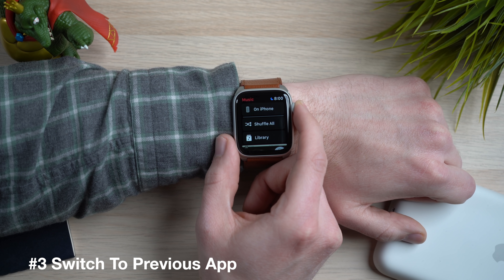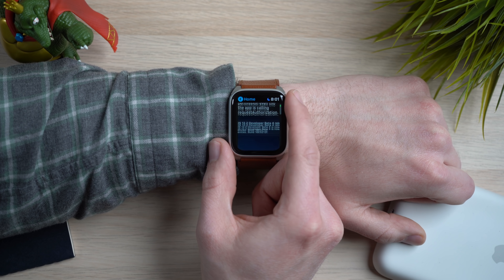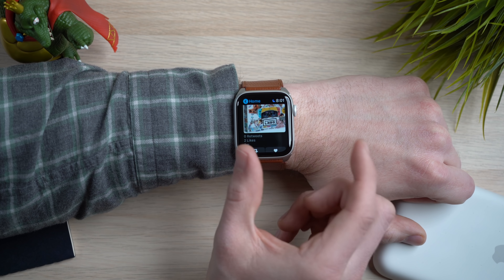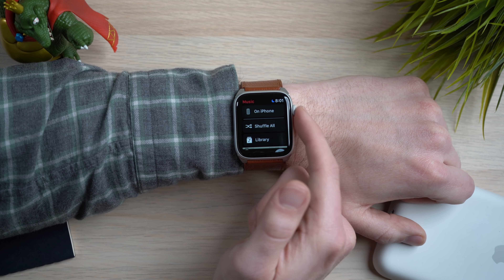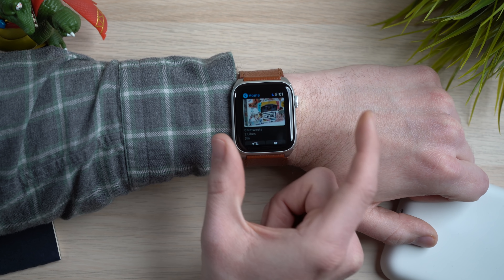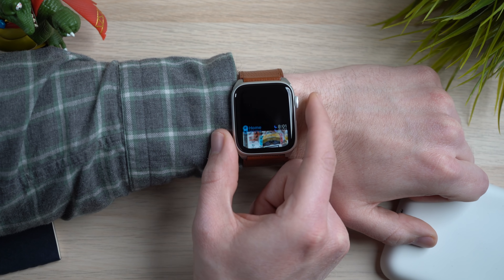This next tip is a simple one that's a little bit overlooked — switching between apps really quickly on your Apple Watch. This doesn't require any additional settings. All you have to do is, while using an app like the music app, then switch to another app, and if you want to switch back quickly, just double tap on the digital crown. It will instantly switch back to the last app you were using. This is great for workouts when you want to jump back to the music app, and double tapping the digital crown will always bring you back to the last app. It's a huge time saver for anyone using multiple apps back and forth.